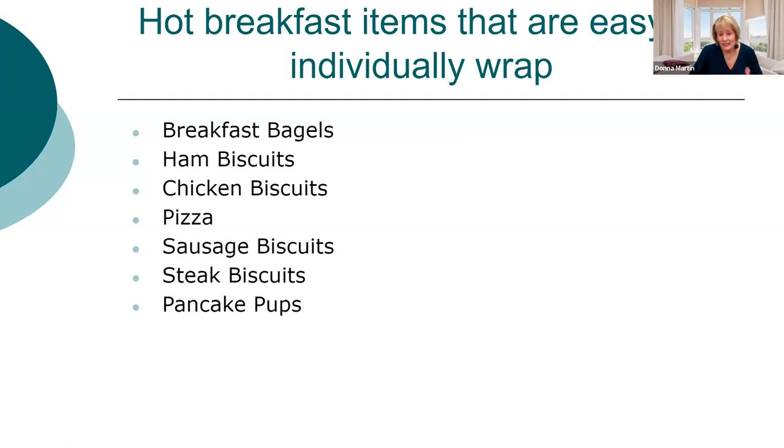If you can't get individually wrapped items — and we are struggling to get some right now — here is a list of things you can individually wrap yourself. It doesn't take much time. You could use a high school student or a sub. If you individually wrap your own items, you save a lot of money. Baking off biscuits and adding sausage and chicken patties is not hard. You can freeze them or just do it the day before.